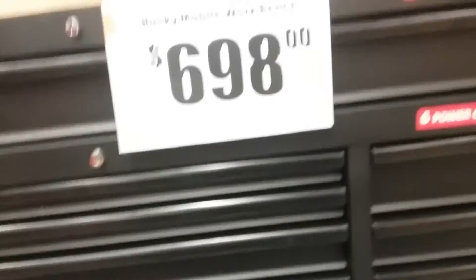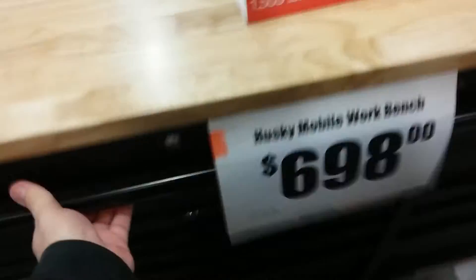What's up guys, I'm here at Home Depot. I've been waiting to see one of these boxes so I can shoot a tool review. This right here is probably one of the best boxes that Husky has because it's 24-inch deep.